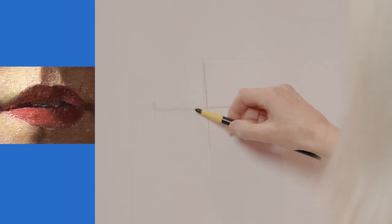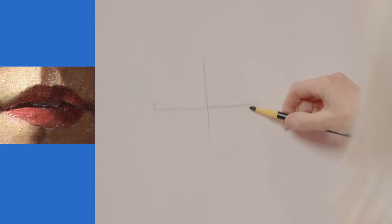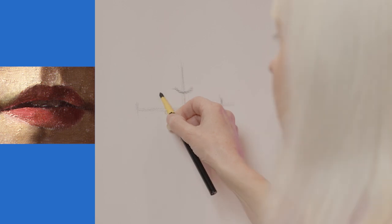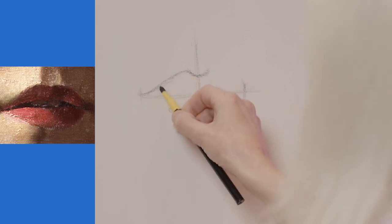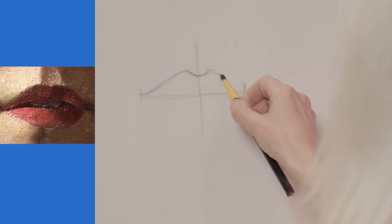I'm marking where the end of the mouth finishes. I can see more of one side than the other, so I'm going to make that side of the mouth a little bit shorter. We start with the bow of the lips — that little bit on your upper lip — and then it's a little bit like drawing a wave, with the sweep down to where I've marked the end of the mouth, and then the sweep down on the other side which is a little bit shorter.